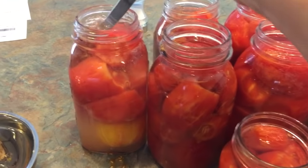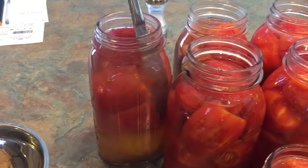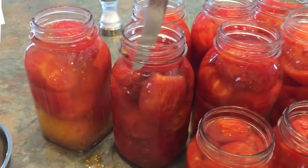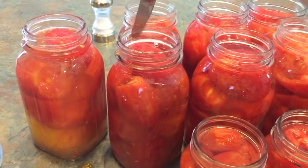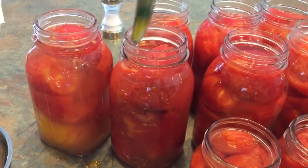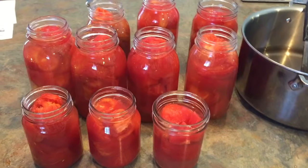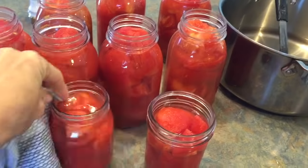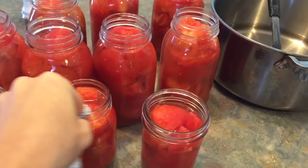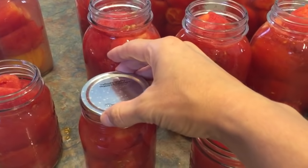We want to get all the extra air bubbles out, so stick a knife down in there and squish — see those air bubbles? If you leave air bubbles in, the jar lid might explode during the canning process. It's not as scary as it sounds. Notice the water level going down — top it back off after doing this. Once all the air is out and jars are topped up with hot water, take a clean damp rag and wipe off any spilled tomato juice so the lids can seal correctly.